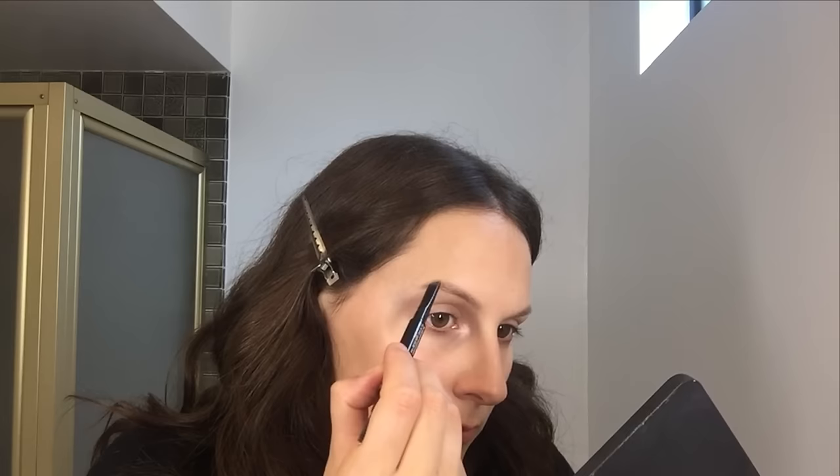I nearly forgot my brows — it doesn't matter about the order. I'm just going to do a quick bit of Bobbi Brown Longwear for defining the brow. And again, even if you sweat during an interview or get nervous, this isn't going to go anywhere.